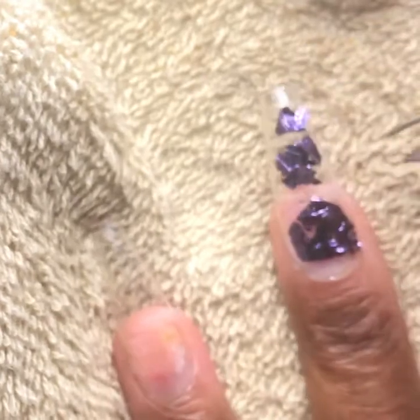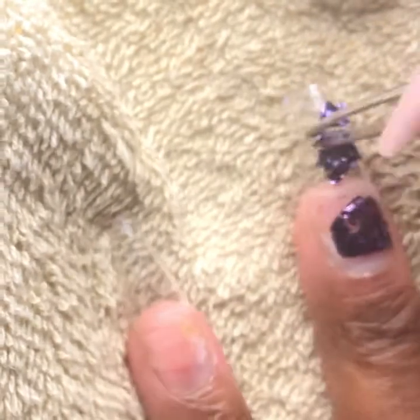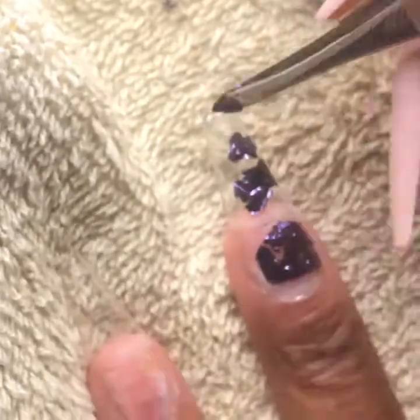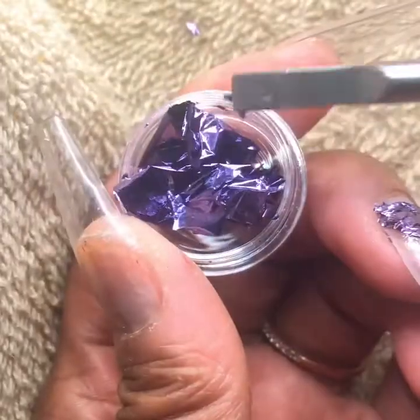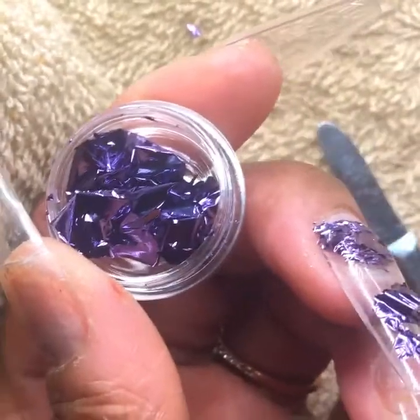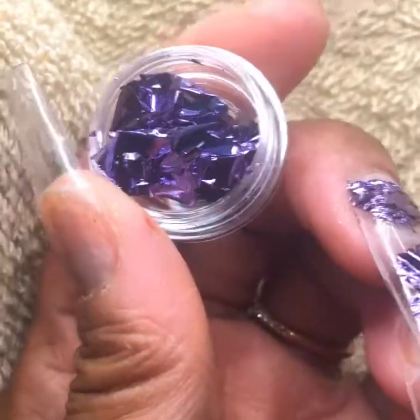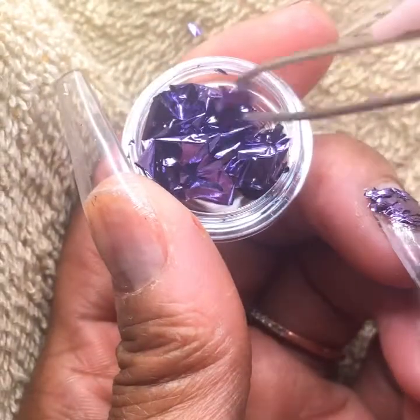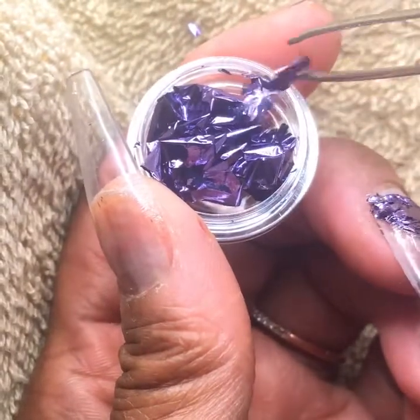So we're just going to continue with this and get through this process quickly. You guys are just noticing how I am very carefully placing the unused foil back in the container for future use.